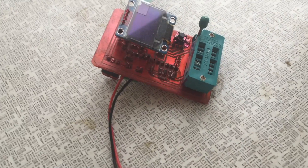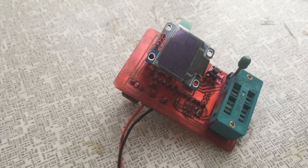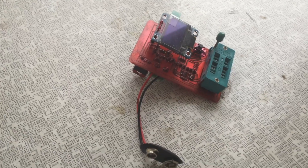Let's start. Today I will tell you how to modify the Arduino Pro Mini and then assemble a transistor tester.